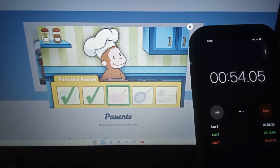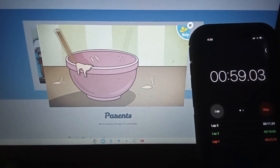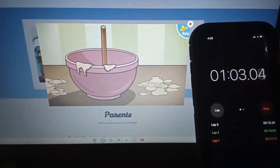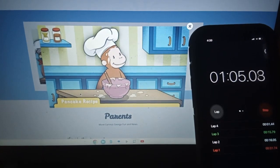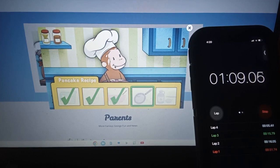Now it's time to mix the batter. Move the spoon. George loves how you mix that pancake batter.